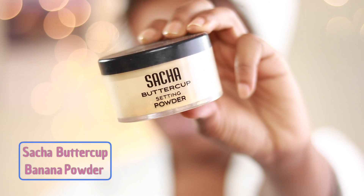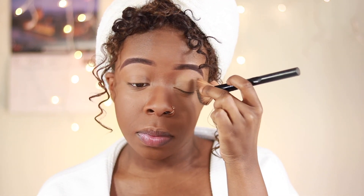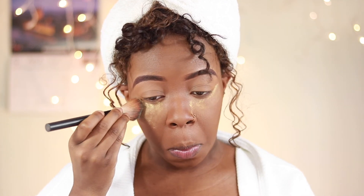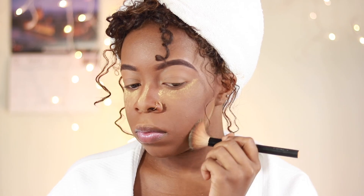To set my eyeshadow base and to bake under my eyes, I'm using my Sasha Buttercup banana powder. I'm also going to do a little bit of some reverse contouring.